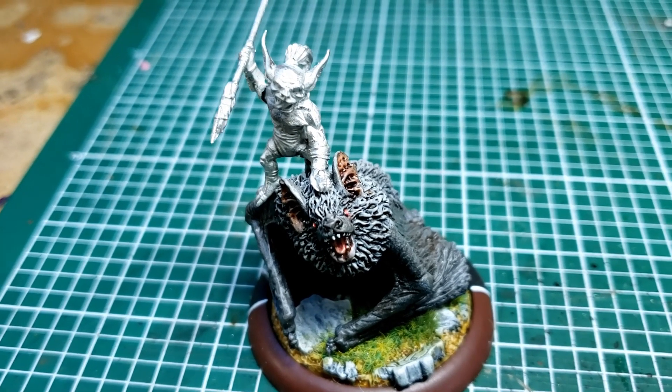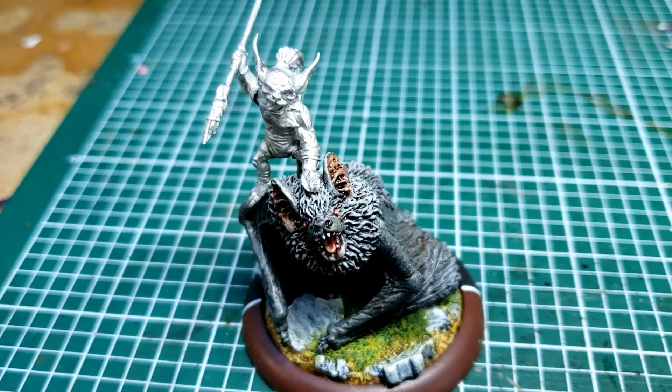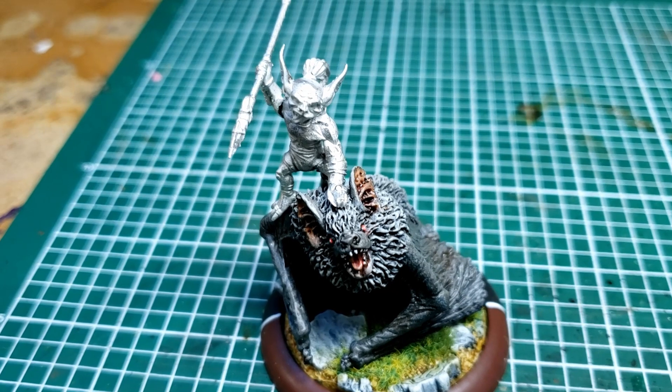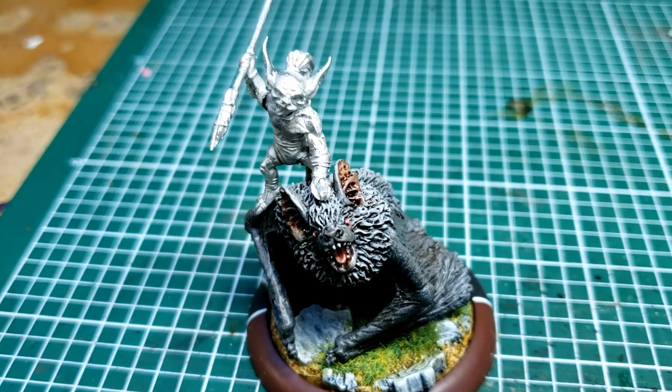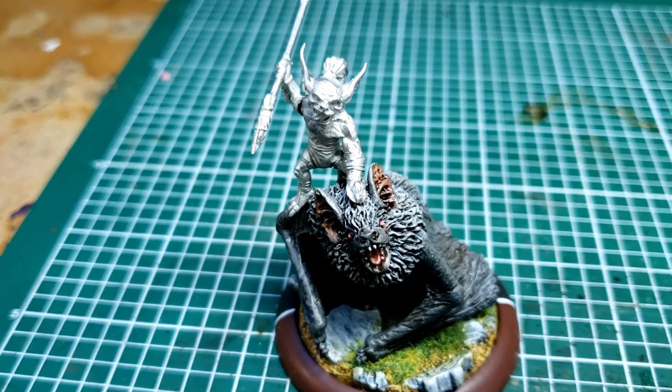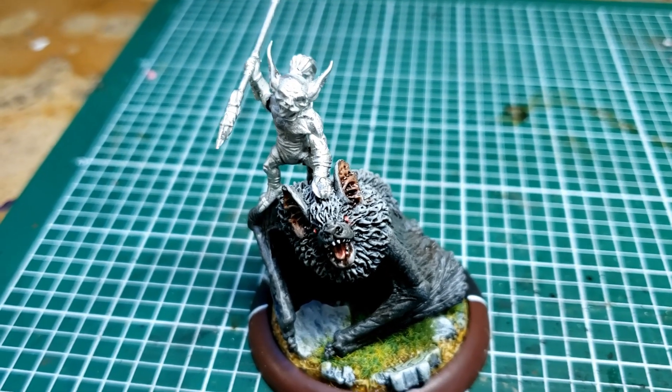Basically, I held the model where I wanted it, and then I put a little dent in the back of his hand so it would be easy to find a spot with the drill. And then I just pushed the drill carefully through, and it went through his hand right into his head. And that way, I knew the angle would match for the pin.